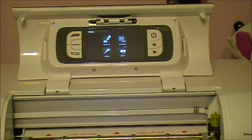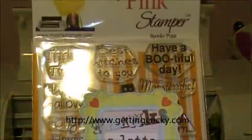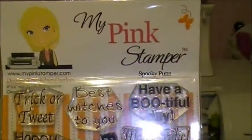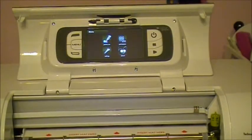First of all, before we get started, I wanted to say thank you to Crystal. Crystal sent me these stamps for being in her blog hop a while back and I just wanted to tell her thank you very much. That was so sweet of you to do that. Okay, now on to the tutorial.